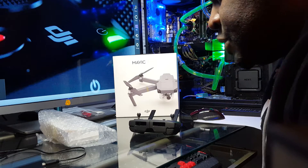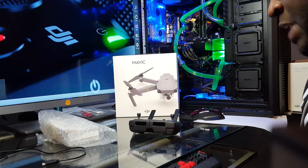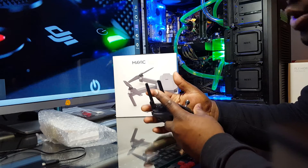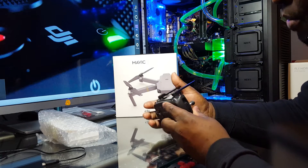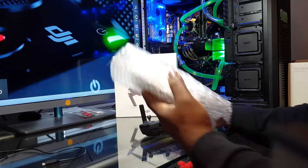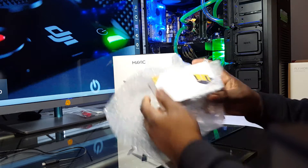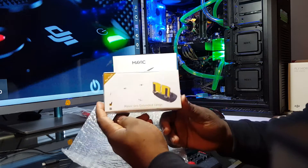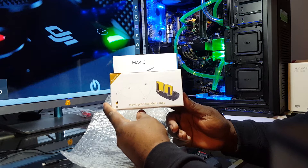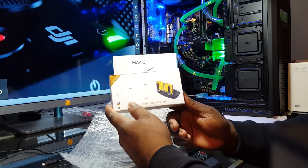What's going on everyone, it's your boy Daniel and I'm back with another video. This time it's gonna be the antenna boosters for the Mavic Pro controller. Let's see what we have here — open this right here. There you go, there you have it. This is what it looks like.